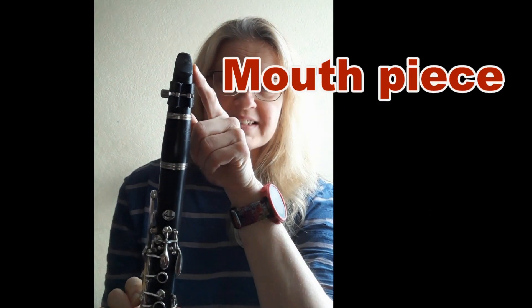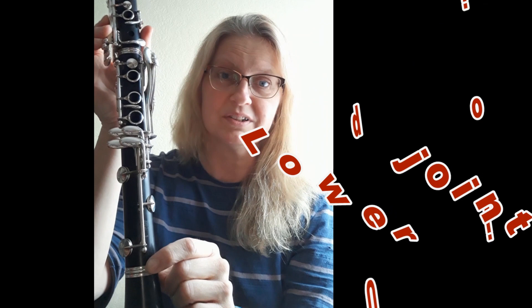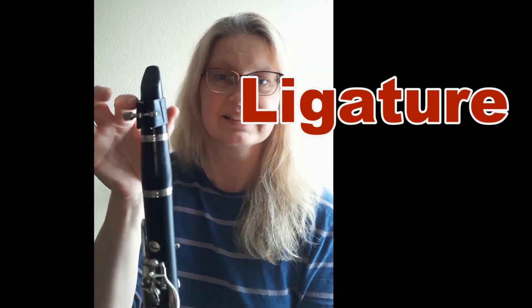The clarinet has six parts: a mouthpiece at the top, the barrel, two big long main body parts, and the bell at the bottom. At the top it also has a little ring that holds the reed in place.